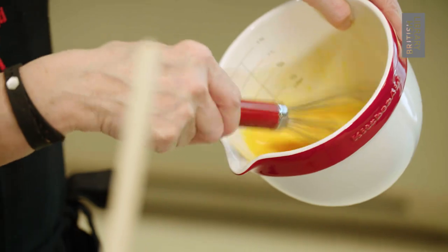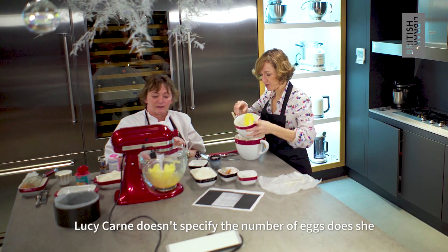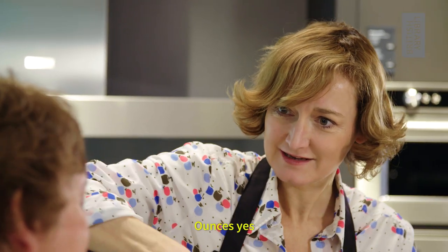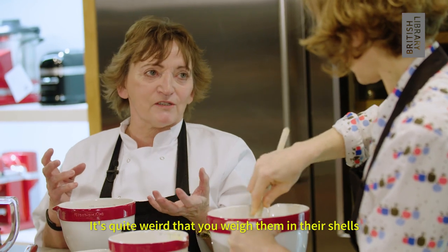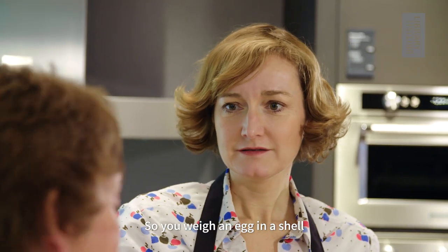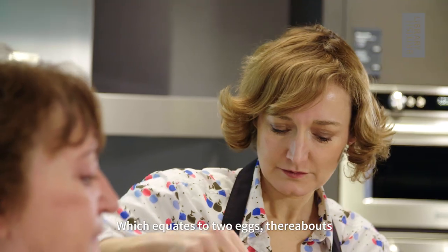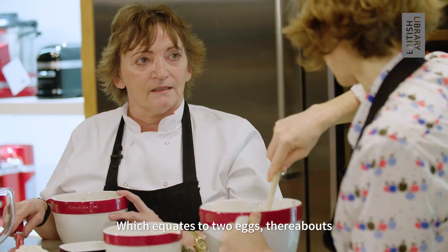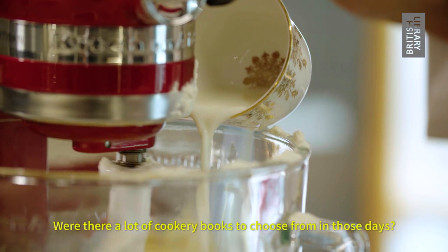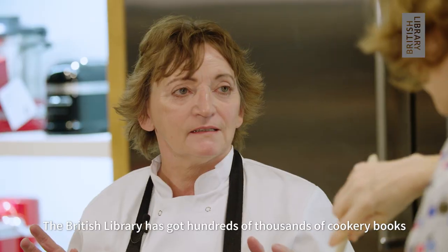Certainly labor-saving, isn't it. Lucy Khan didn't specify the number of eggs - she specifies the weight of eggs. Quite weirdly, you weigh them in the shells. You'd think you'd weigh them out of the shell, but no - you weigh an egg in its shell. So it's four ounces of eggs, which equates to about two eggs.